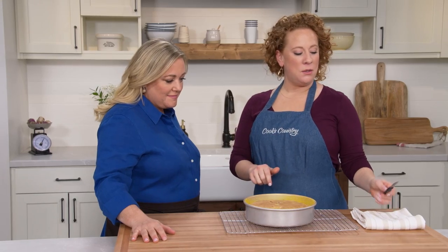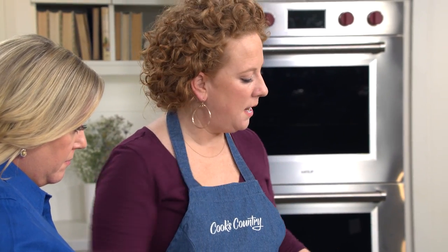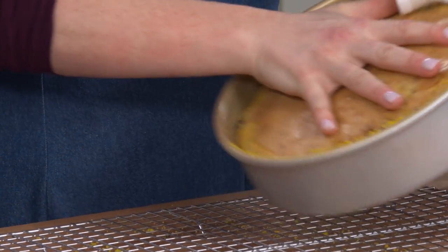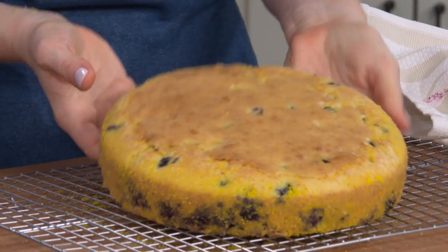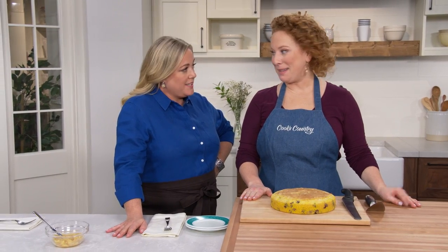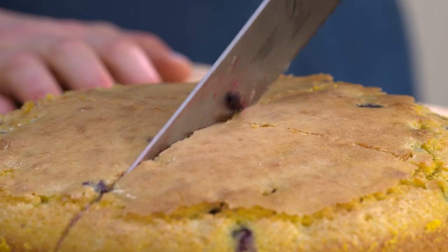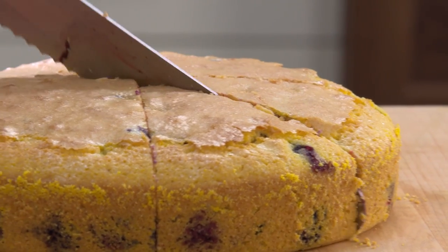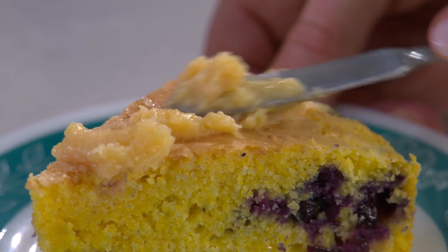It's been 20 minutes. The next step is to run the paring knife between the cornbread and the cake pan to loosen it up. Put the dish towel here, put my hand right on top of the bread — there we go. We are in business. This is still quite warm, so it needs about 20 more minutes to cool. After 40 long minutes, it's time to slice into this. Using the serrated knife, cutting it down the middle from top to bottom and from side to side, then crossways, into eight slices to ensure even sizes. These are nice big pieces of cornbread. Then the honey butter — I'm just going to put a little bit on top.